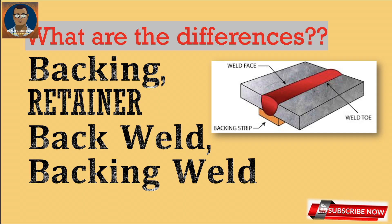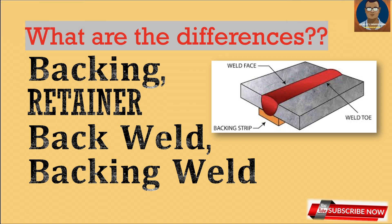Hello Knowledge Seekers, this is Showman from Oil and Gas Field Quality Control. Today our subject will be related to welding-related sub-processes only. Our subject today is backing welding — there is back weld, there is backing weld, there is retainer. What are the differences and how much do we know about this? Let us have some conceptual idea.